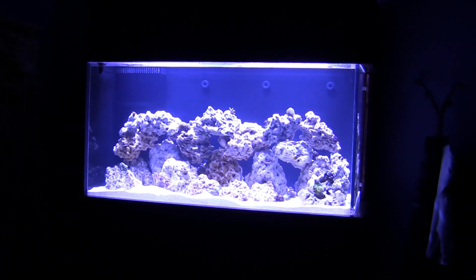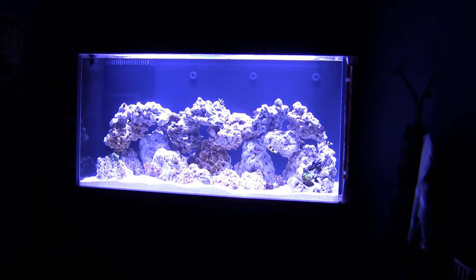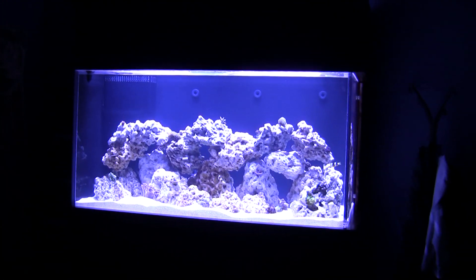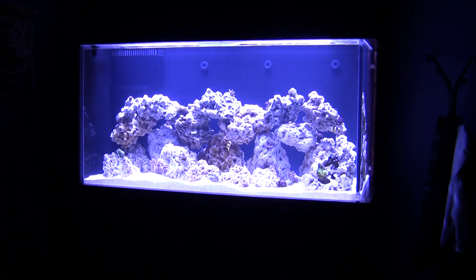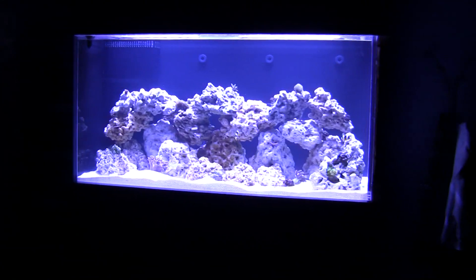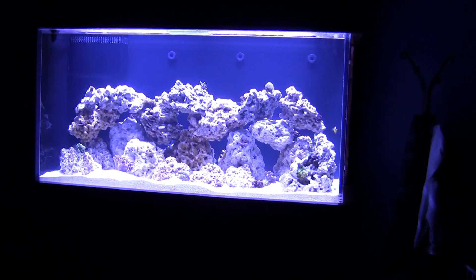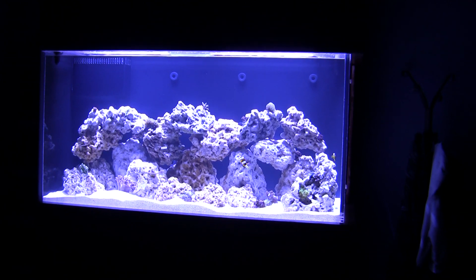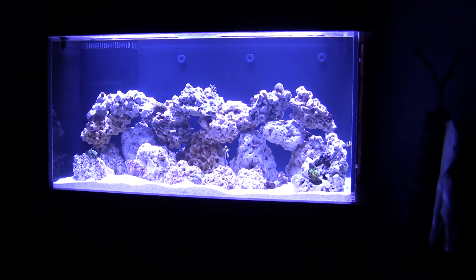Welcome back guys to part 14 of my 185 gallon reef tank. This is going to be week 8. The date today is September 28th, 2010. The purpose of this video is to do a test — to prove whether LED lights and ecosystem Miracle Mud can actually grow corals.